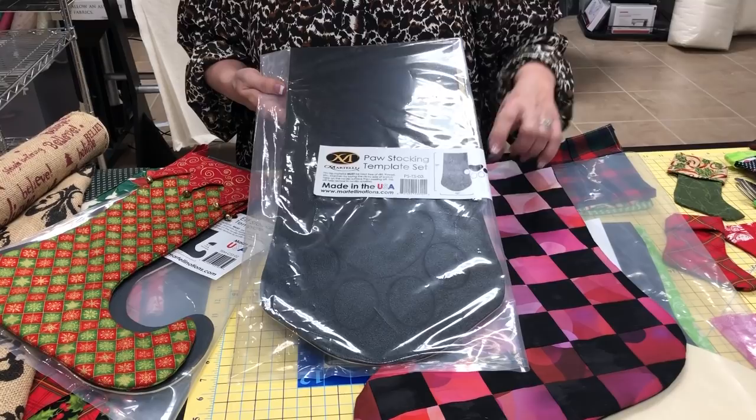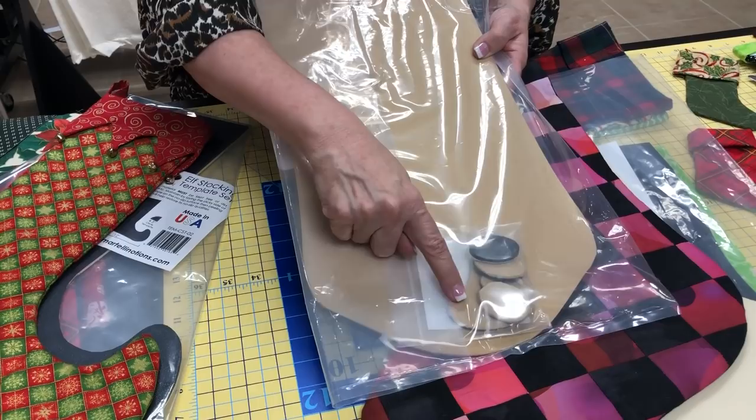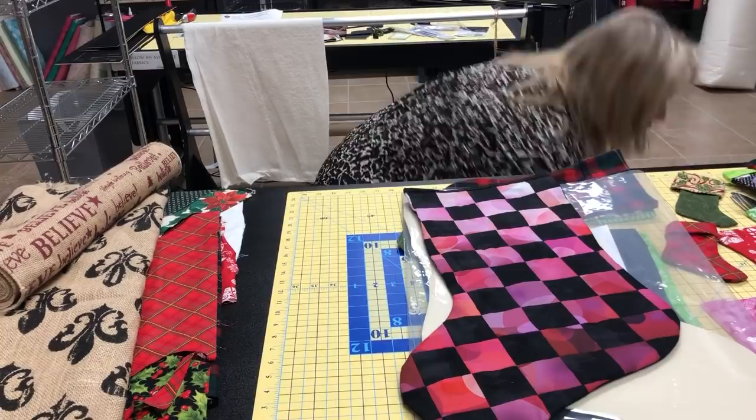You have the paw stocking and remember you can fold this down if you want it to just be from here down. When you cut your fabric, fold it down or don't even cut this top. You also get the paw print here and then the little pads for their toes. I am going to make this in a smaller template so it'll hold silverware, a gift card, and your reading glasses if you wanted to do that.